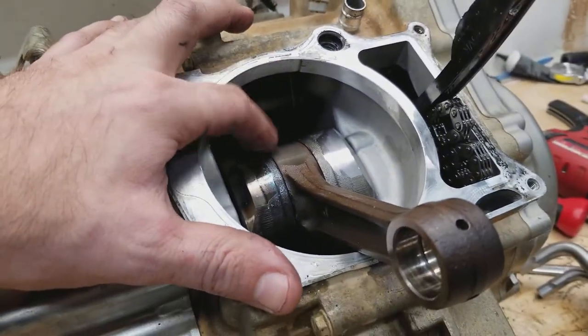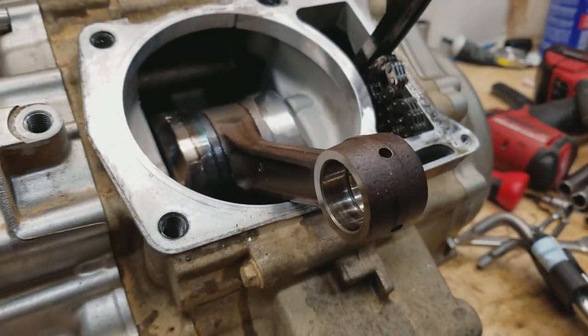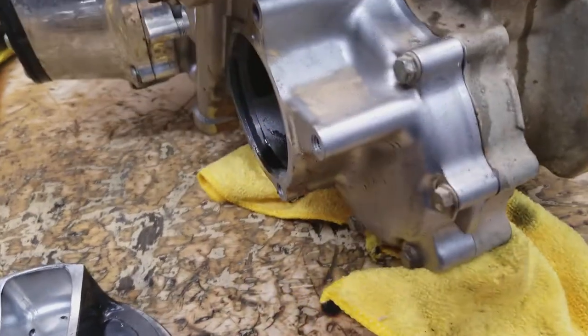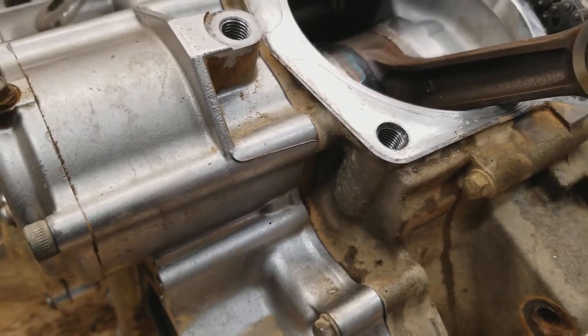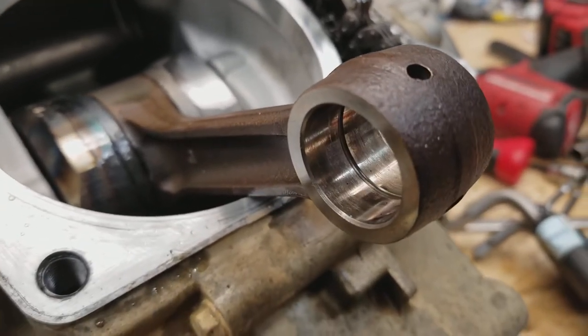In my opinion, it's not the big end of the rod that fails first — it's the small end. This galling between the small end of the rod and the wrist pin and the piston is what's causing additional stress that makes the big end of the rod bearing fail. I have seen bikes with really low hours come in and have this type of wear.